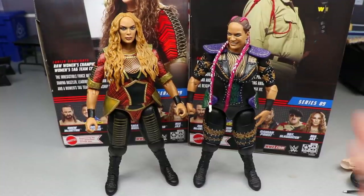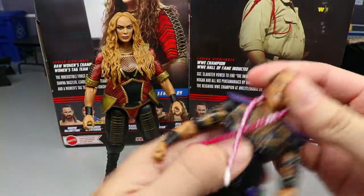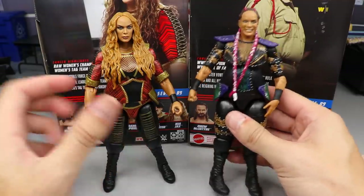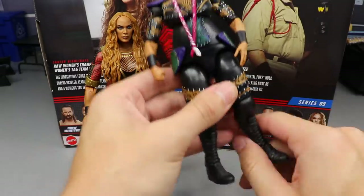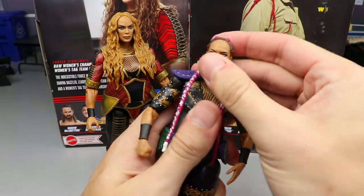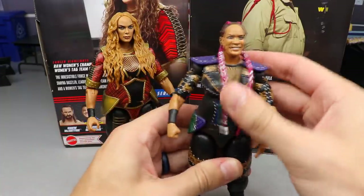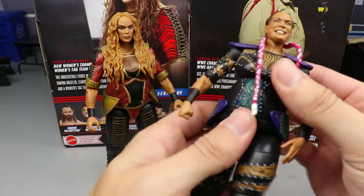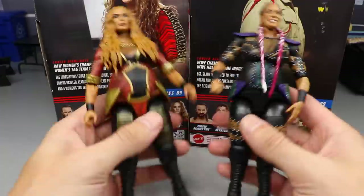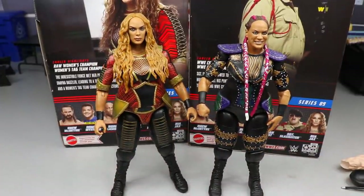For Nia Jax figure comparisons, here's the Elite 65 compared to the Elite 89. It looks like the older one may actually be a basic figure with an interchangeable head sculpt placed on it — it won't pop off now and I'm not sure what's going on. Both have the same single jointed legs and basic boots, but the Elite 89 has all that sculpted detail and double jointed arms. Both have phenomenal head sculpts.